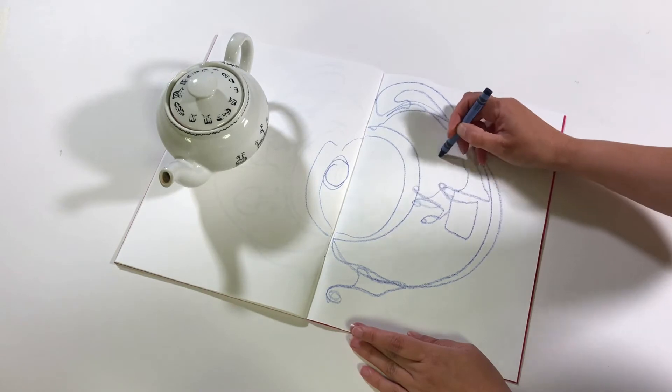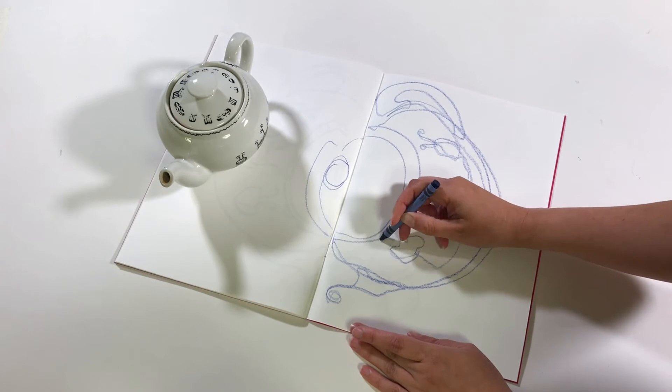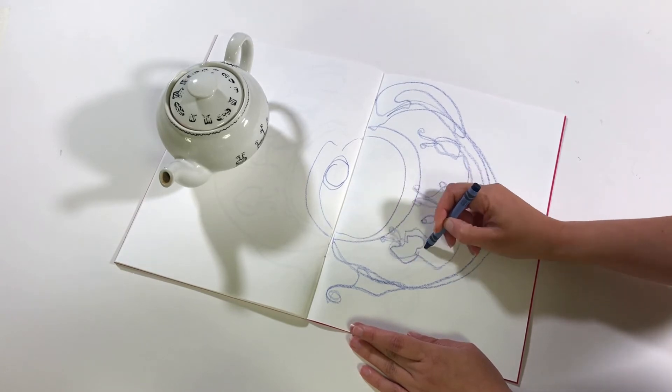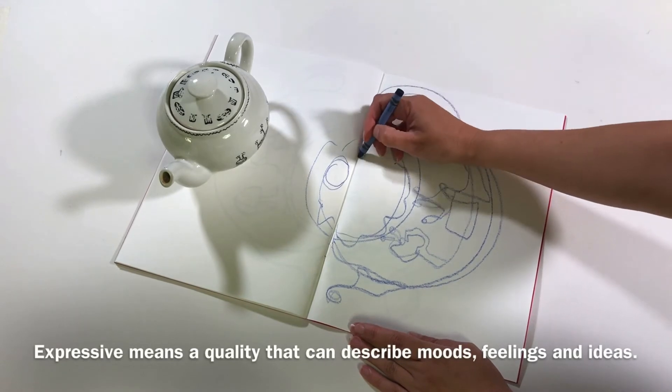Now obviously I'm working really fast here, this is a quick sketch. You can take longer if you like, you can build these up — try one minute, try two minutes, try ten minutes. These are just expressive, these are fun, they're not meant to be taken seriously.